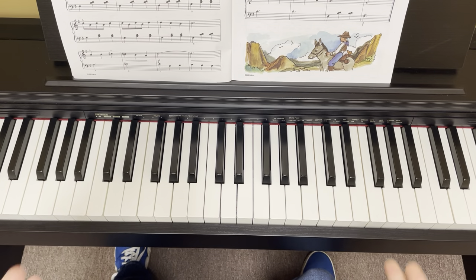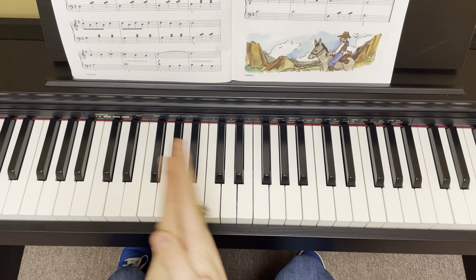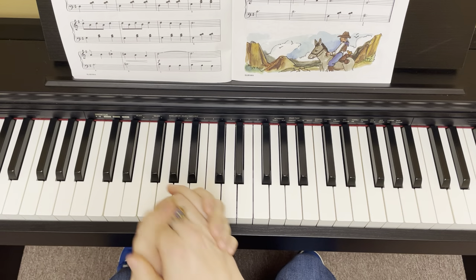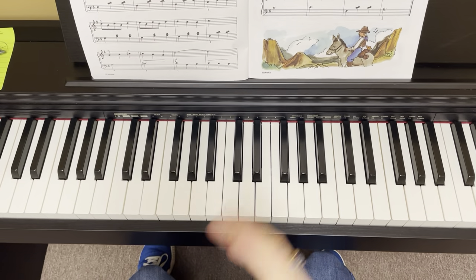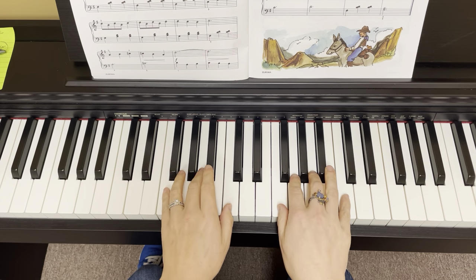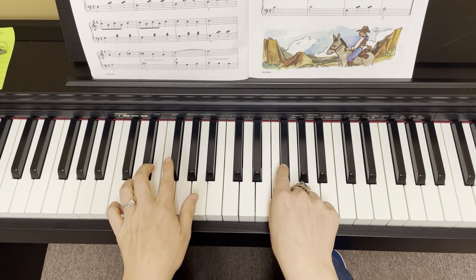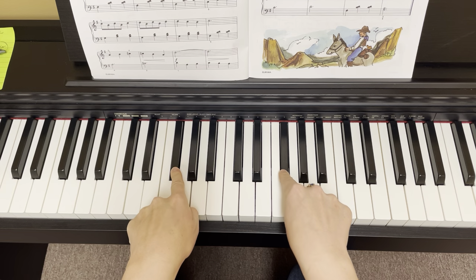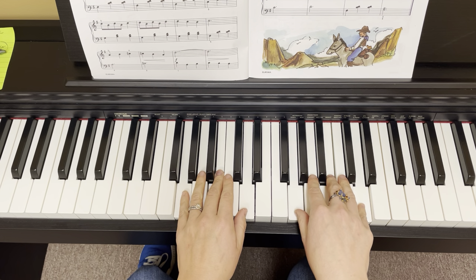Hello everybody, this is Suzy the Music Lady and I am back to share with you how to play number 23 in the Red Book, which is Riding on a Mule. So we are not in C position, we're not in F position. We have one sharp, which is F, which means that G is Do, which means we're in G position.